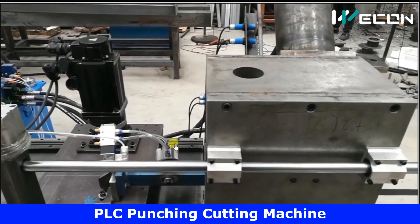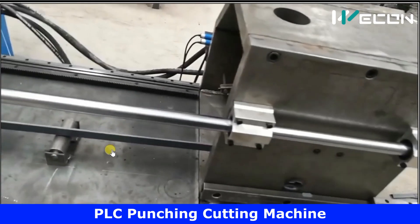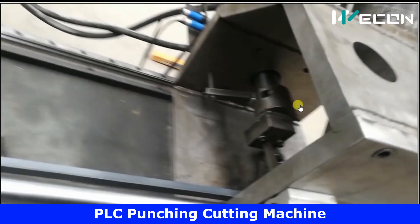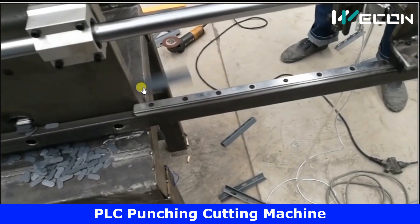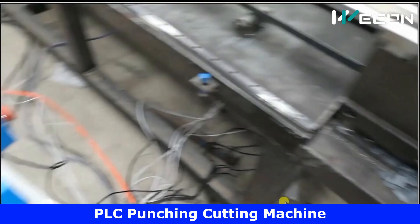Let us see the complete machine working at actual speed. This is how the plate is processed — this is the actual speed. You can see the punching and cutting cylinders operating, the motor moving in steps, and here you can see the actual finished product with punches and cuttings.